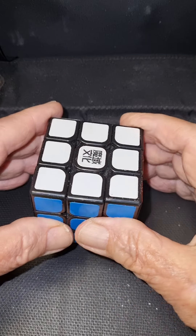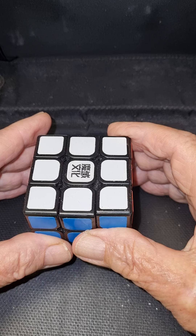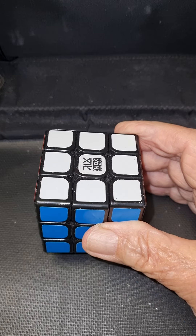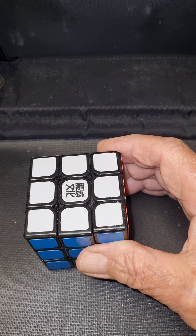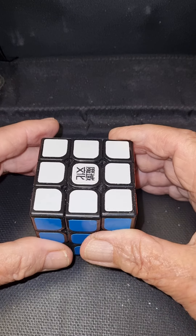Hello, this is Barry, and welcome to Rubik's Cube ABC Easy Beginner's Method. To create this, I combined many ideas and added more on my own, and I'm sure it's the easiest way to learn to solve a cube. This first tutorial is simply the introduction.